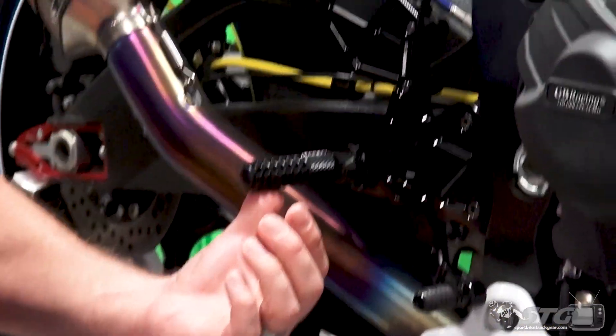Hey, I'm Brian Vann, SportBikeTrackGear.com, and today we're going to talk about aftermarket rear sets — what do they do, and do you need them on your bike?